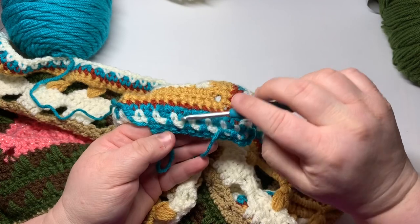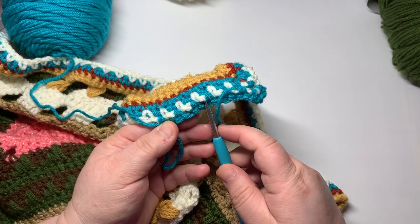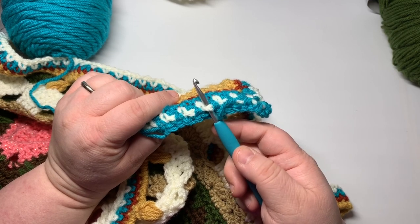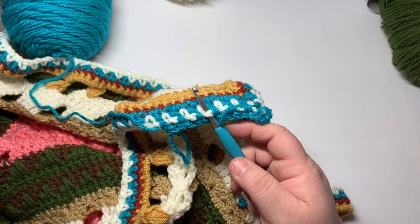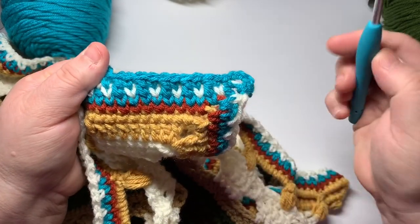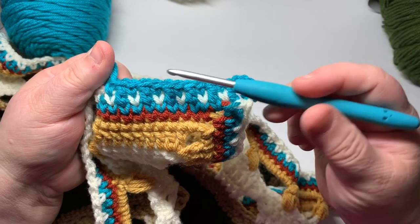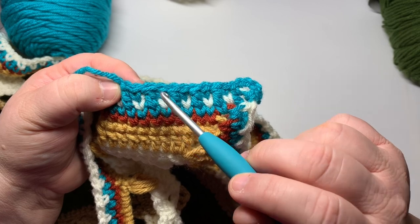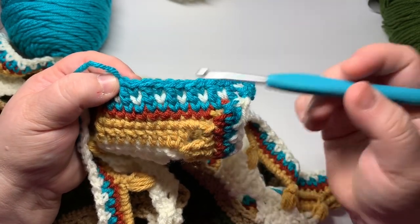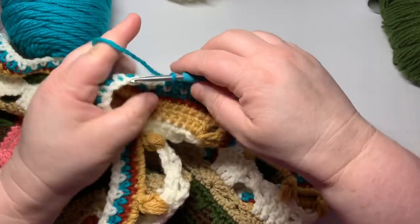That's why we are skipping over working into or around that chain one. The nice thing about these chain ones is that they really don't catch your fingers or toes. Typically if there's going to be more than three chains going across, I will find a way to cover it up, but this should be no problem. I'm still working the waistcoat stitch so it's making it look like knit on all of these single crochets. The double crochet obviously is not going to look like that — when you work into it in the next round, just work into the double loops of the double crochet.